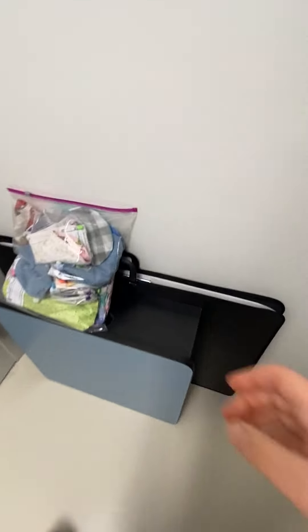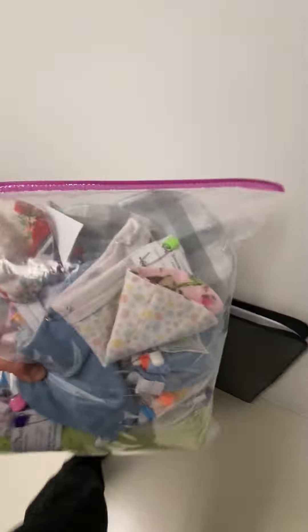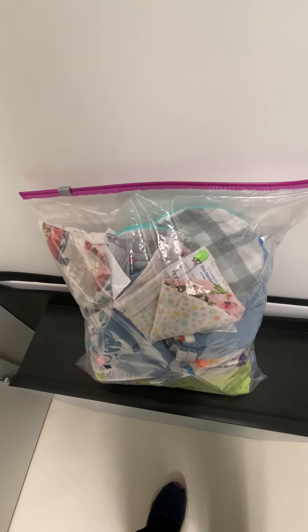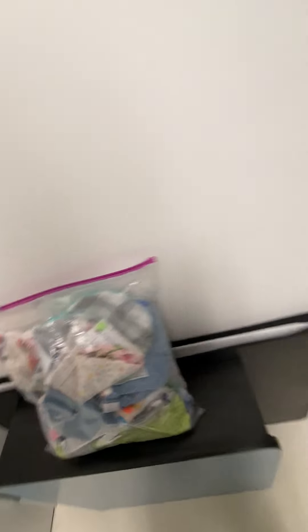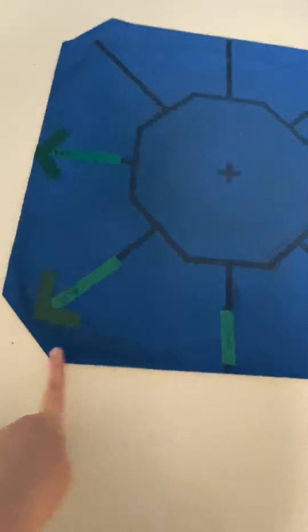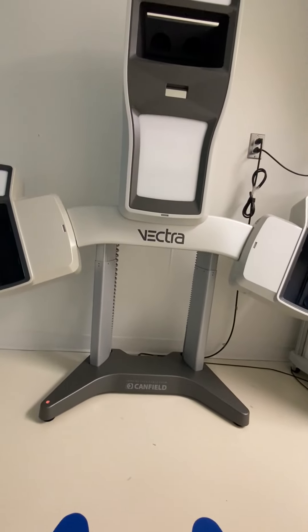If you need to calibrate the Vectra, everything is here — this will have the calibration chart. This is a stand for anyone doing photos. On the stand, I have people face forward for position one, then over to the light for number two, to the wall for number three, to the other light for four, and to that wall for five. There are blue markers that show people where to stand for the Vectra patient area.